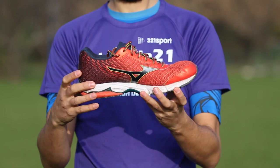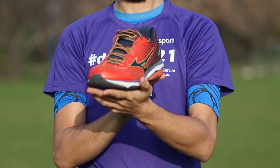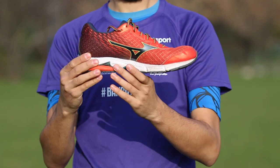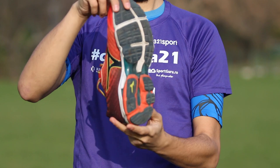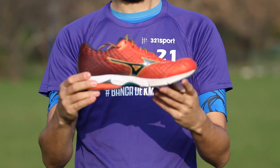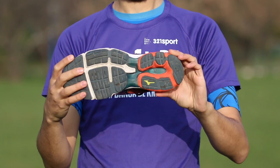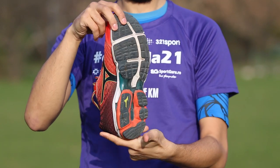In the midsole, the famous Mizuno Wave technology offers amazing underfoot feel, disperses impact forces away from the foot, and provides progressive and tunable support — lightweight, compact, responsive, and doesn't break down over time. The U4ic technology delivers optimal shock attenuation, durability, and a superior ride. The Smooth Ride technology offers smooth rocking motion throughout your stride, increased flexibility, and more power at toe-off. The outsole is made of X10 technology — the most durable carbon rubber — for longer wear in high-impact areas and reduced distraction at heel strike.